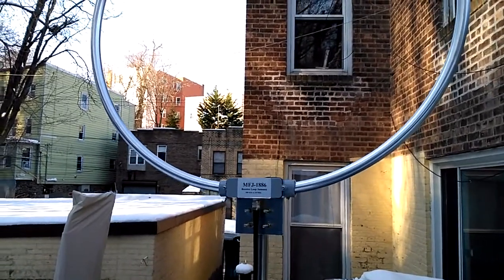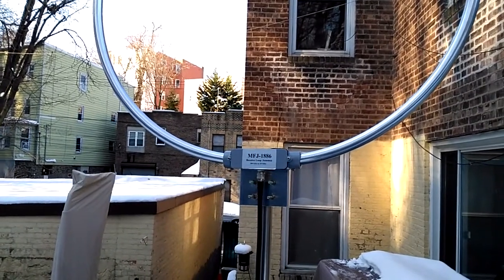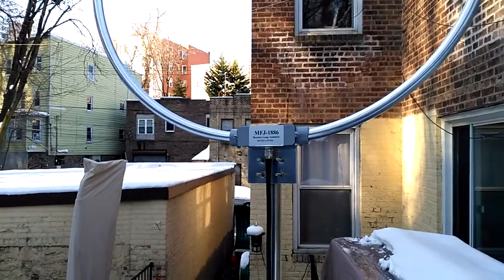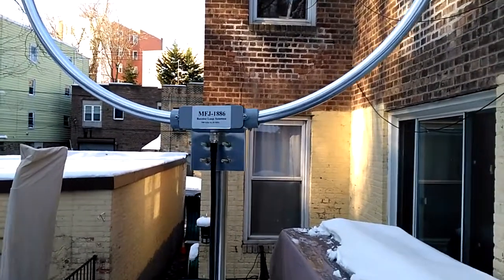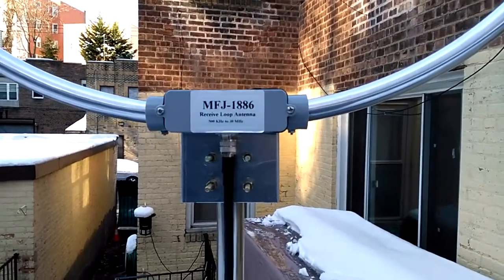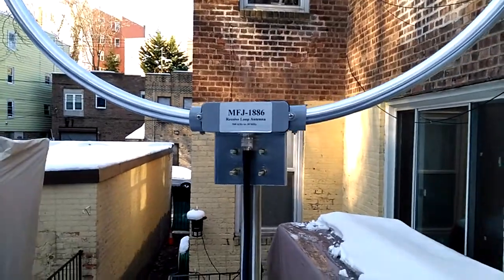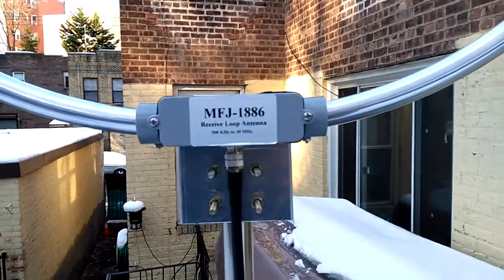Hey, what's up YouTube, I'm back with another radio video. Right after the previous video I said I'm going to talk about my recent purchase of this MFJ 1886 receive loop antenna, which covers from 500 kilohertz up to 30 megahertz.